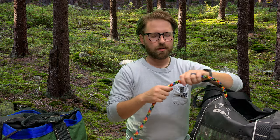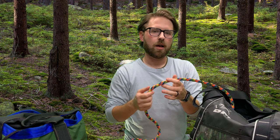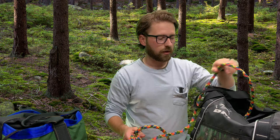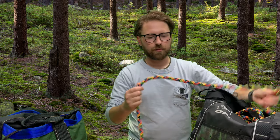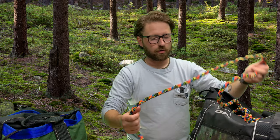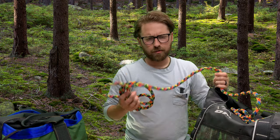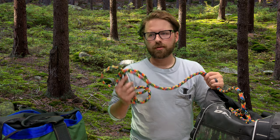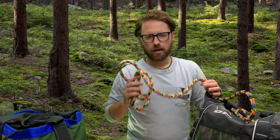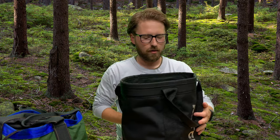It's thicker than a lot of other static lines — I've noticed a lot of them are around 11 to 11.2 millimeters in diameter. I really love how the larger diameter rope feels in the hand, how well it knots, and how it feels running. I've had it for almost three years now and it has served me well. I have yet to use it with an Akimbo, but every other SRS device, including the Rope Wrench, has run super smoothly on this rope.